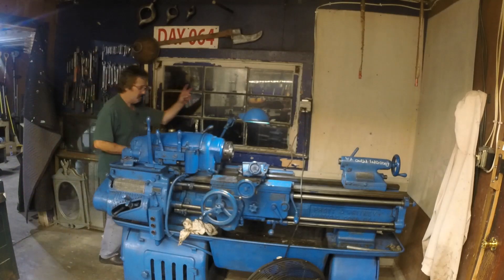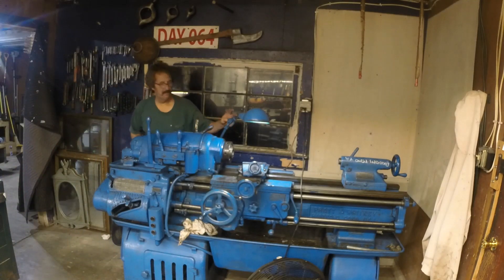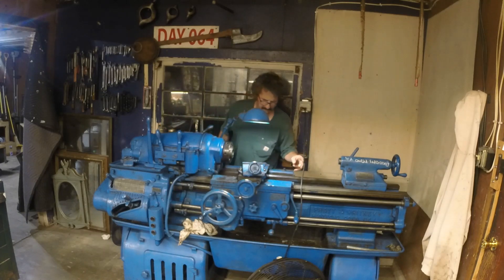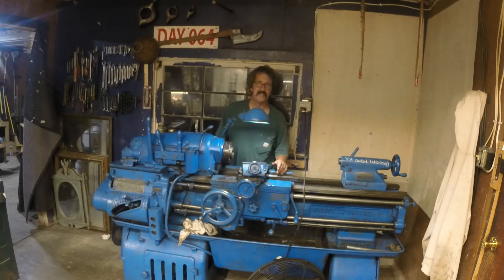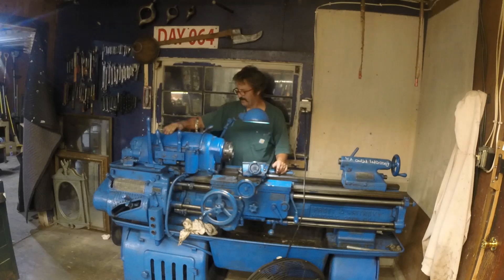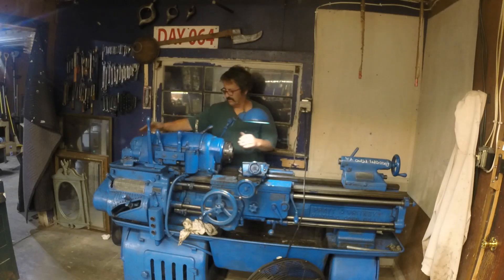Okay guys, it is day two of I own a full-size lathe. Well, to Brian Block this might be a mini lathe, but this headstock I think is bigger than my mini lathe. I'm sure it is.